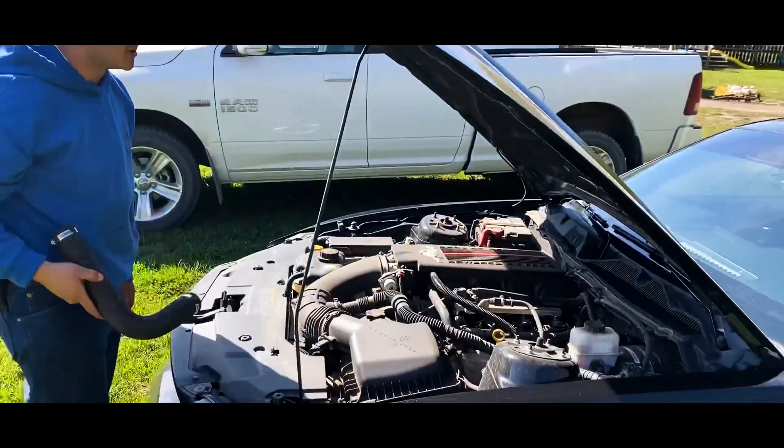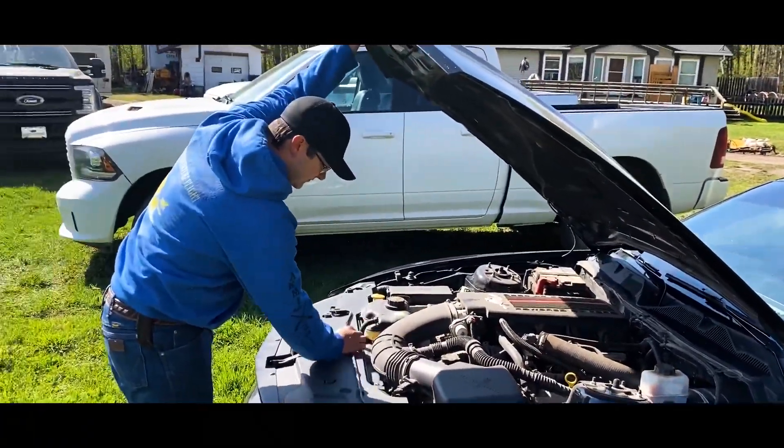All you do is grab yourself a tube and throw it in there. Fucking this.